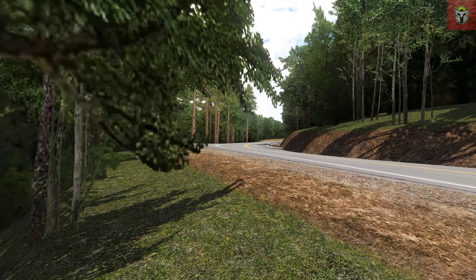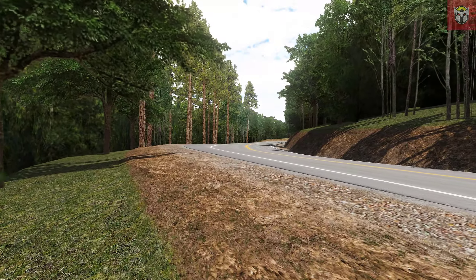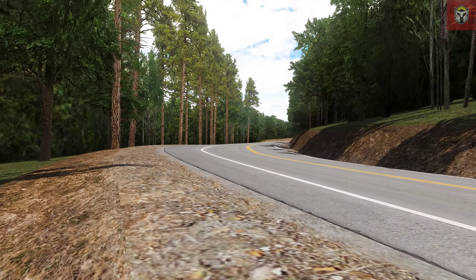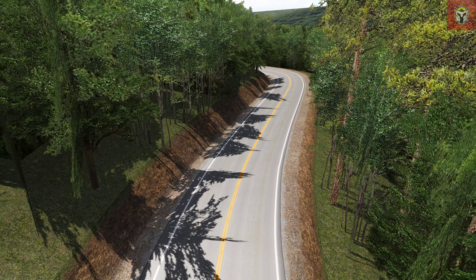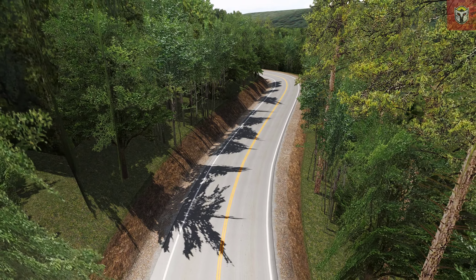This track has 318 curves — that's a lot to remember in 11 kilometers! Do grab the download; the link is in the description. It's great to drive in classic American muscle.